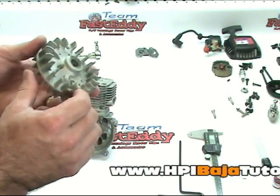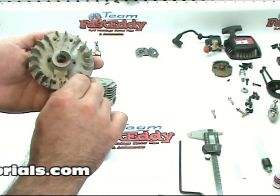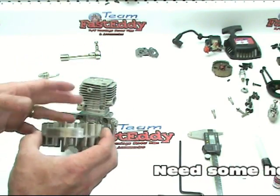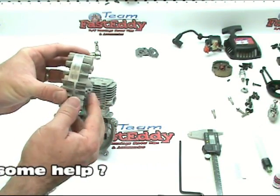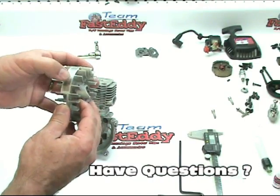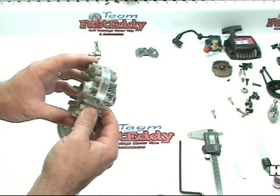One thing we're looking for are broken fins, any kind of damage that might signify that something's going on with the crank and its alignment. This also has a few scratches in it, which probably means that either the coil has slipped down, or just something's gotten in there. They're not deep — it's more of like a polish mark, so that's not something to worry about.